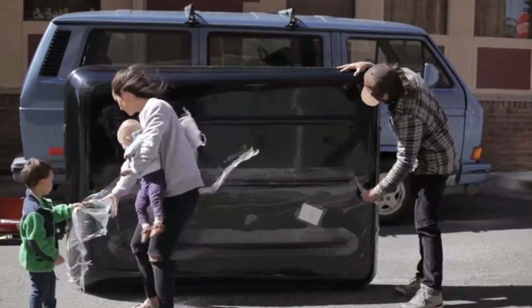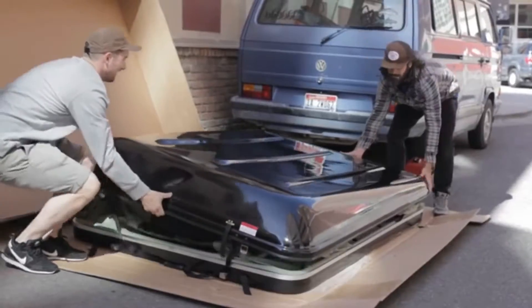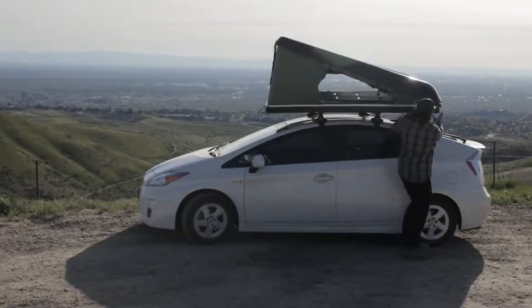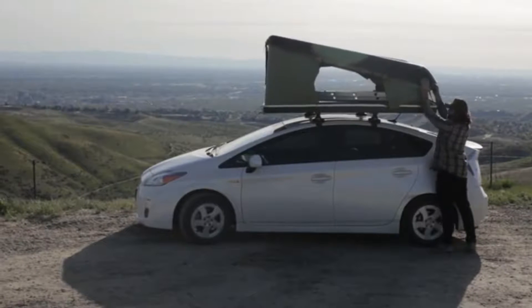Its sleek design allows for good gas mileage, while the quick release tabs allow the pop-top to expand and collapse in 30 seconds or less. Camping doesn't get any simpler than this: drive, park, hop, and sleep.